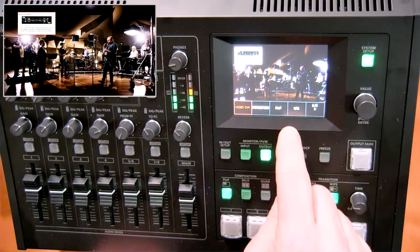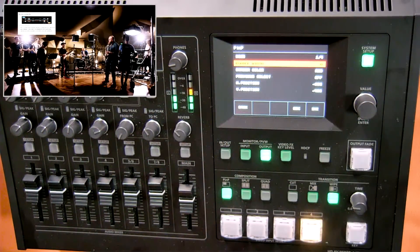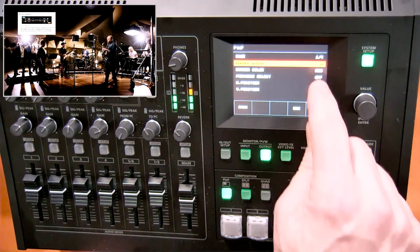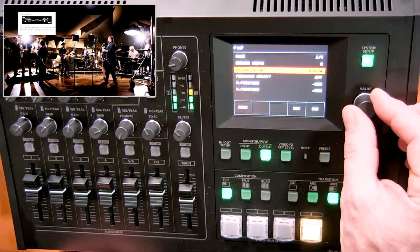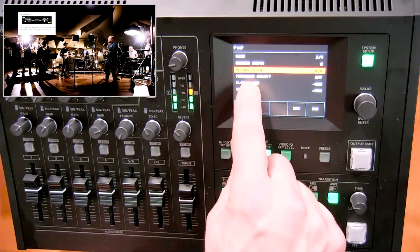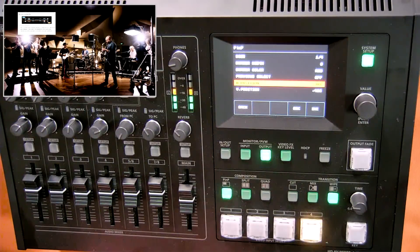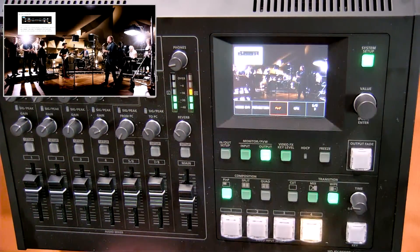Going back to system setup, in the picture in picture window settings I can set the border to zero if I don't want any border, which removes the red border. You can also adjust the border color — green, blue, red, yellow, or black. You can also adjust the position in here if you aren't using the touch screen interface to position the picture in picture window.